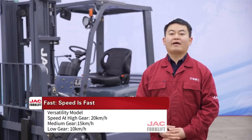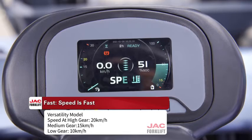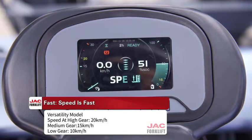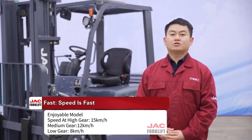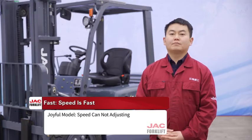Second is fast speed. The Versatility model's speed at high gear is 20 km/h, medium gear is 15 km/h, and low gear is 10 km/h. The Enjoyable model's speed at high gear is 15 km/h, medium gear is 12 km/h, and low gear is 8 km/h. The Joyful model's speed is fixed and cannot be adjusted.